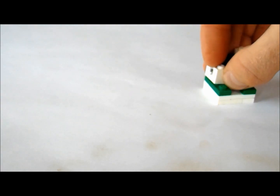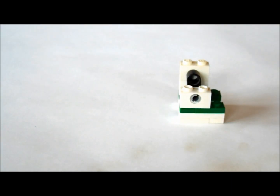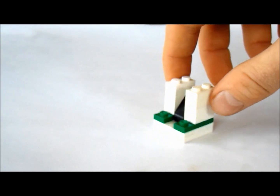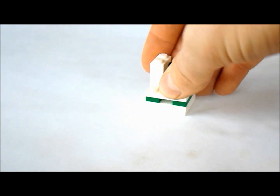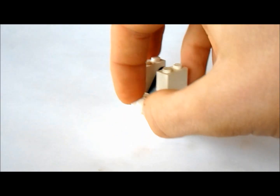And now we're going to put that in here like this. And on top of that, we're going to put a one by two. Now on the front here, we're going to put a one by three like this. And in the middle of that, we're going to put a one by one.